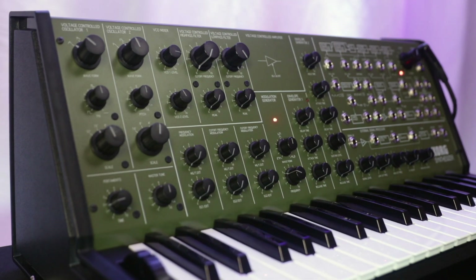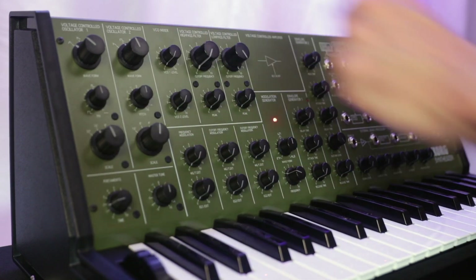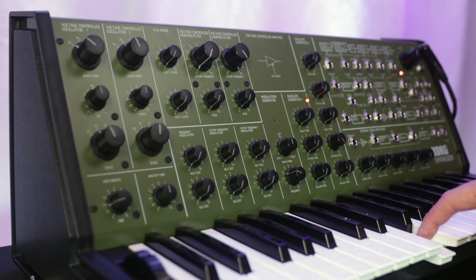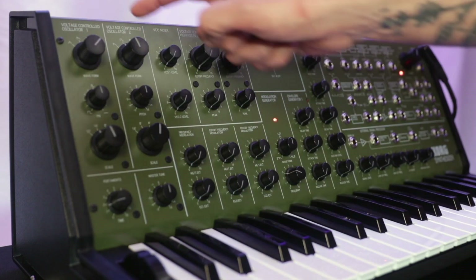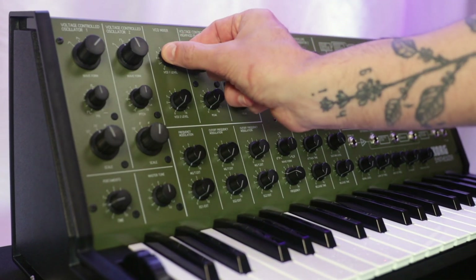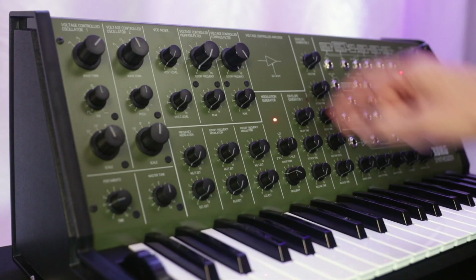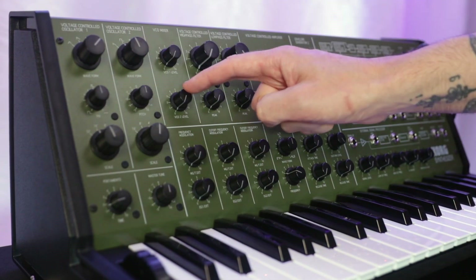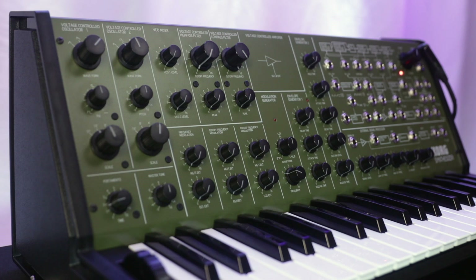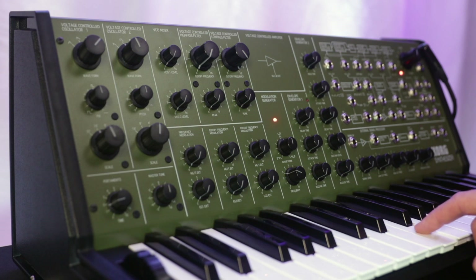That sounds great. So what is the problem? Let's take our VCO mixer and turn down the volume of both oscillators completely. We hear some noise. And that noise happens to sound similar to the noise setting on oscillator 1. Here it is turned down. Here it is turned up. Since both oscillators are turned all the way down, a lot of people think this is a bleed. But the source of this noise is actually coming from our filters. So once again, here's that noise.